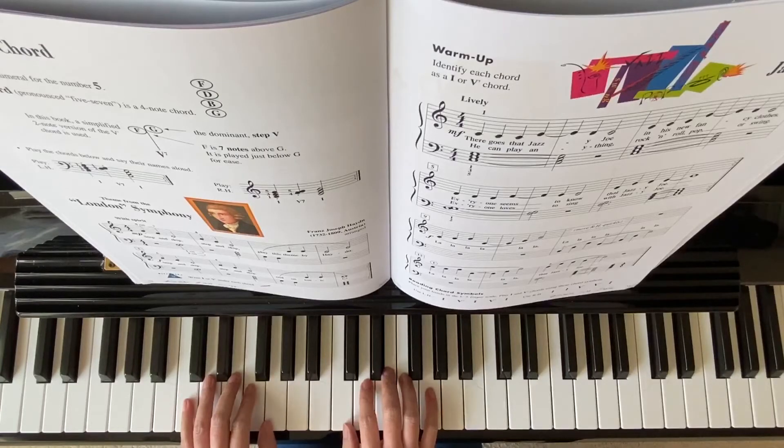This is a simplified version of V7, just two notes together. Enjoy practicing the song. Please remember to subscribe, and thank you for watching.